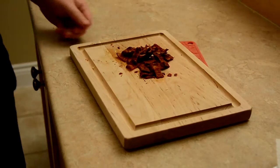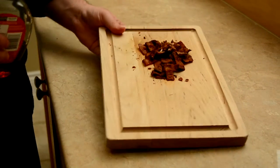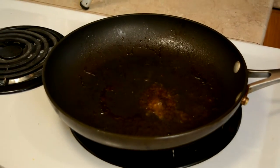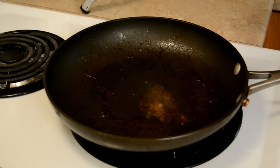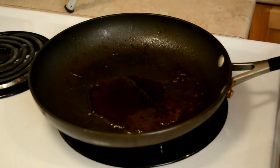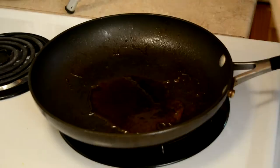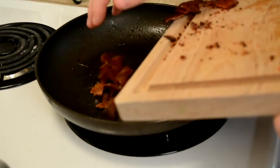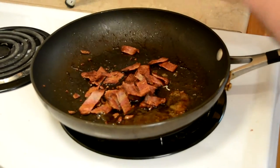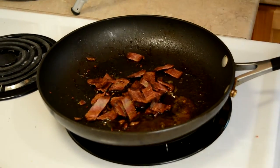We've got maple syrup — the other best ingredient in the world — and we're going to add it to our pan. How much maple syrup, Yolanda? About a tablespoon. All right, eight tablespoons — sounds like a plan. Good thing I like maple syrup. This is going to be the best tasting thing ever.